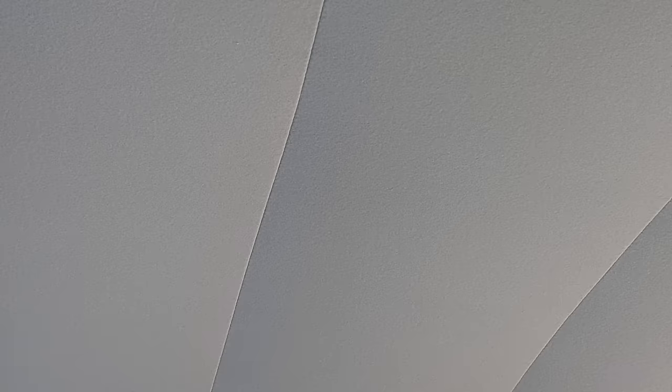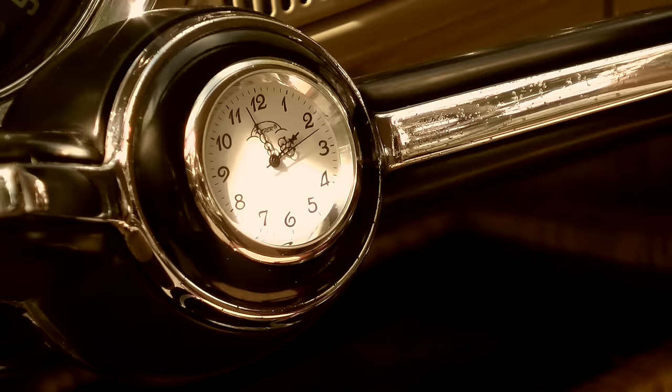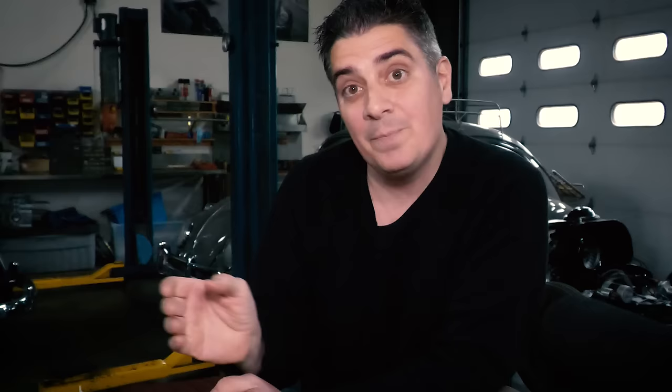The headliner storage net — I've done those before. It's primarily for the 63 and earlier beetles with the multi-piece headliner. In the center square section, you can put this storage net right above your sun visors and store papers, documents, sunglasses — that sort of thing. It's a very cute accessory. People love seeing it at car shows; they didn't even think it was an original piece, but it actually was. Volkswagen had a whole catalog of accessories — it's truly remarkable.